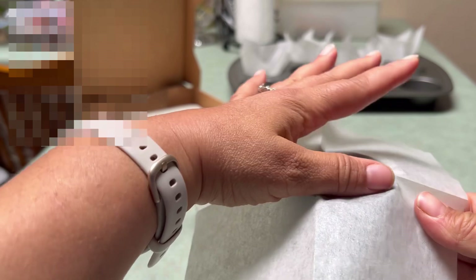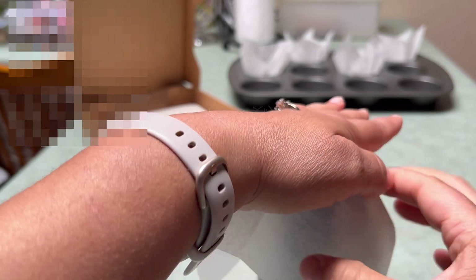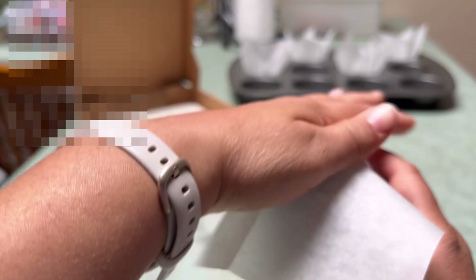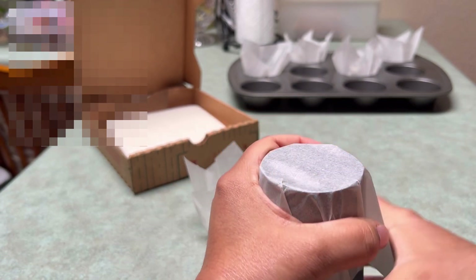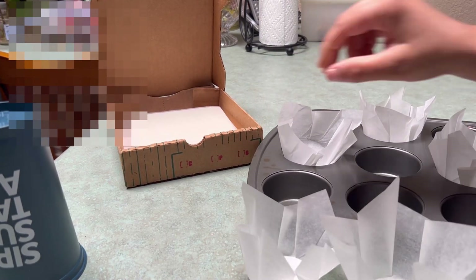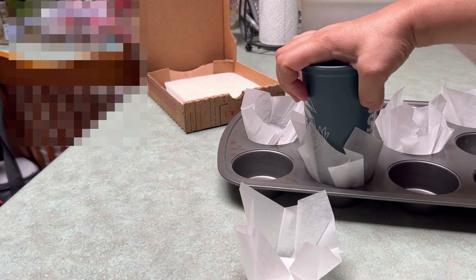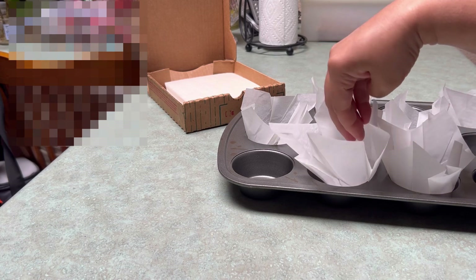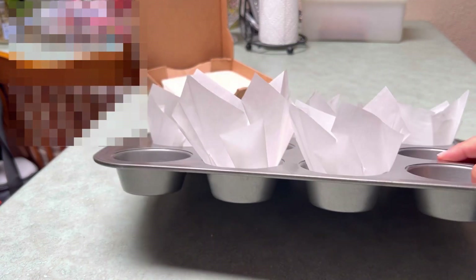You can order these from King Arthur, you can order these from Amazon, or you can get them at your local baking store if you have one — I'm not so lucky. Or you can just buy these pre-made. But if you need them and you don't have them, this is where we're doing this. Ta-da! So you can see the difference in size here. To me that's not that big of a difference. Let's make some muffins.